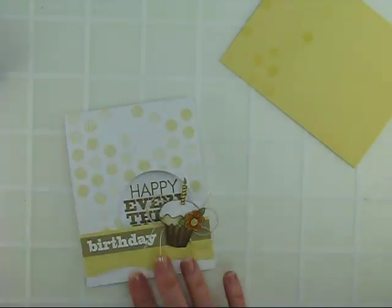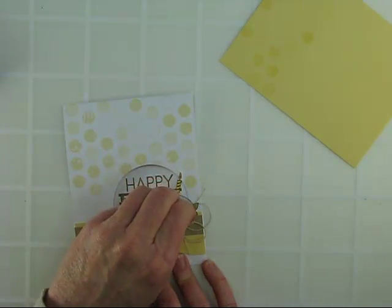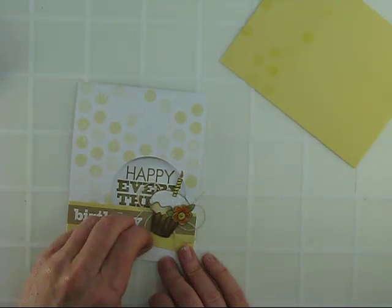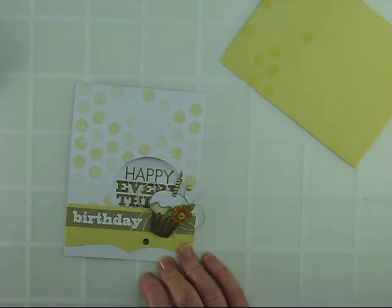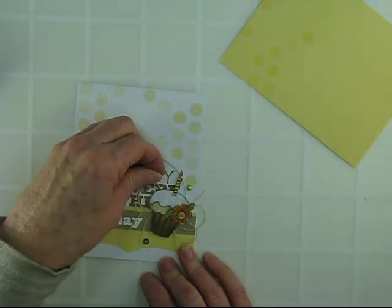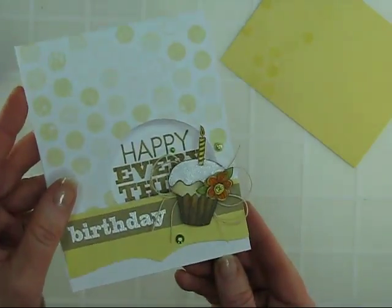I think all I need to do now is add a few gemstones to complete my card. I'm applying Foliage Mix Accents — both gemstones and pearls — just scattering them about. I'll go ahead and put one on the inside just for fun. And now that it's done, here it is close up.